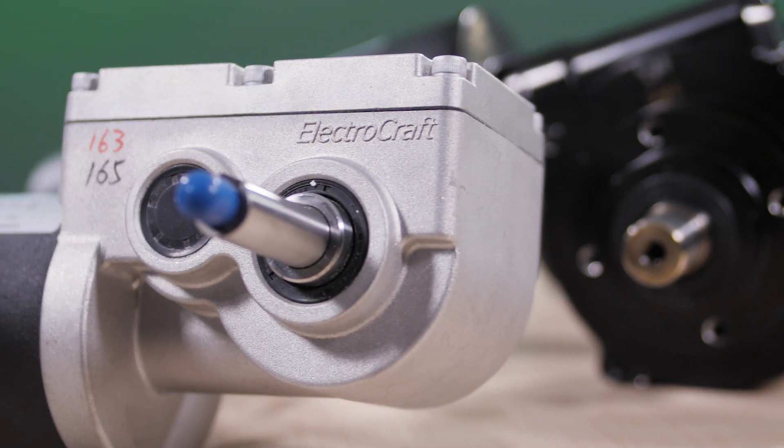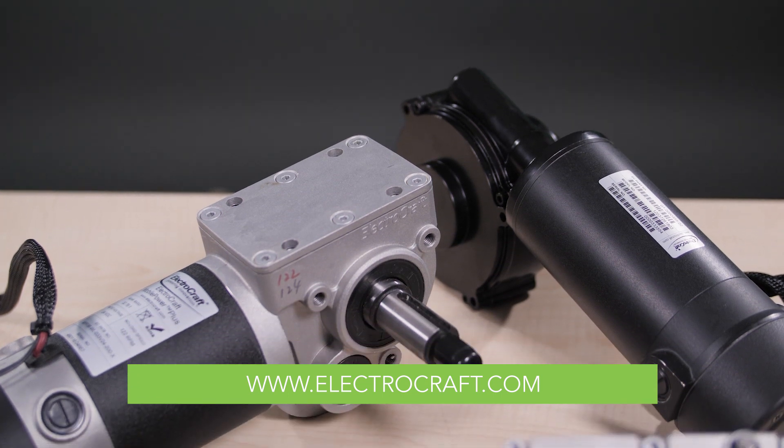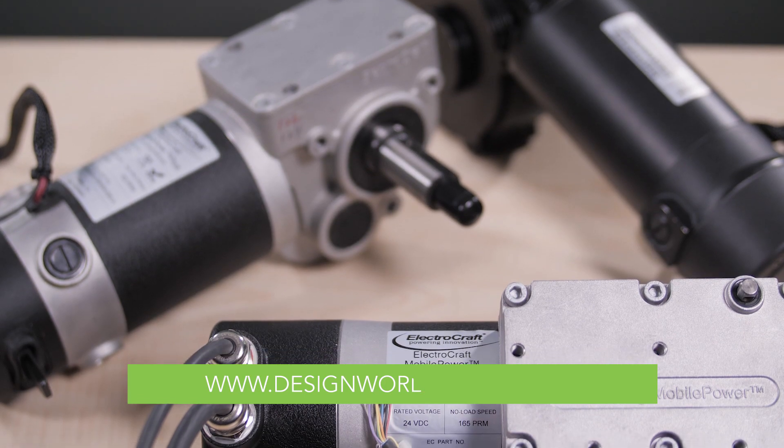To find out more about these gear motors, visit ElectroCraft's website at www.electrocraft.com. And for more product videos like this, visit designworldonline.com.